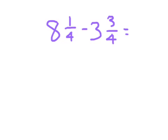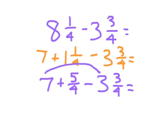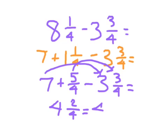Here's another example. Starting with the fraction portion: 1 fourth minus 3 fourths — we cannot do that, so we'll regroup from the 8. We're going to take one of those wholes and make it into fourths, writing this as 7 plus 1 and 1 fourth. Then we rewrite 1 and 1 fourth as 5 fourths. So we have 7 plus 5 fourths minus 3 and 3 fourths. 7 minus 3 is 4, and 5 fourths minus 3 fourths is 2 fourths. So 4 and 2 fourths simplifies to 4 and 1 half.